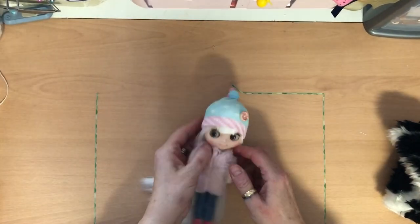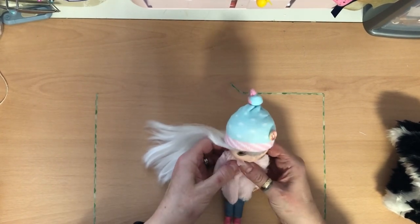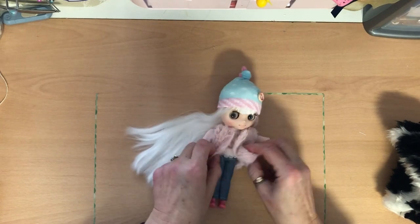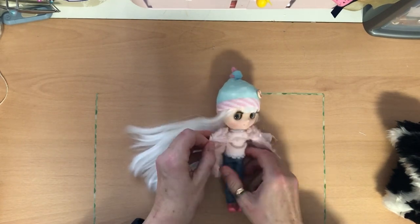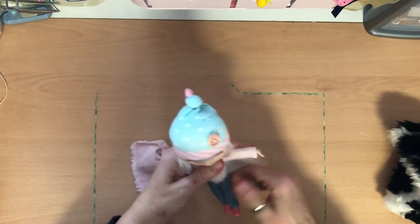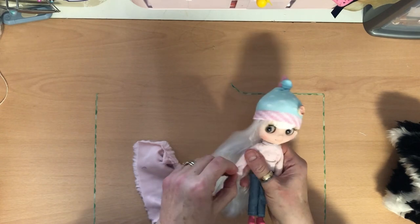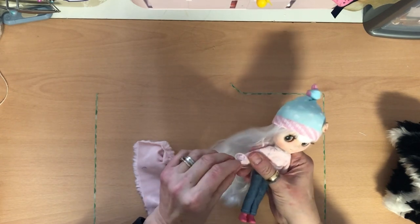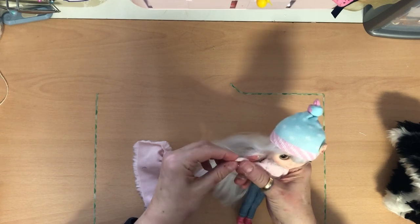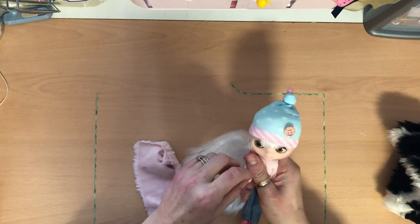Hi everyone, today I'm doing a quick video requested by my lovely friend Ayla from Ayla Avar. Ayla asked me to show how I made this little furry waistcoat for my midi Blythe doll. She was in the winter Blythe collaboration I did with Tammy from Peacecraft Dolls, Tammy Powley, Marna from Dolls Rescued, and Beth from Beth Ramsden, and we had to make an outfit for our dolls.